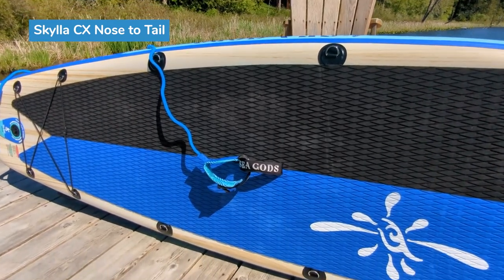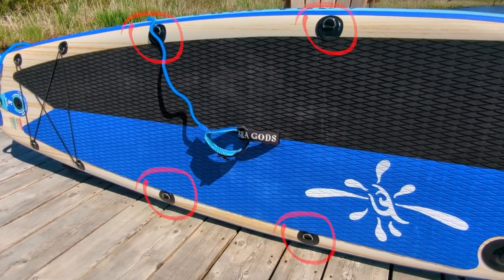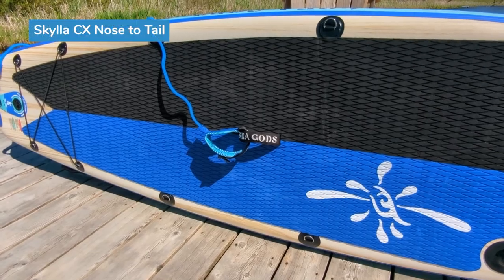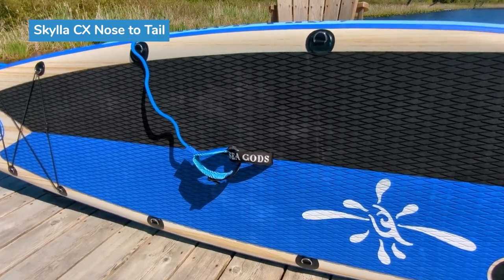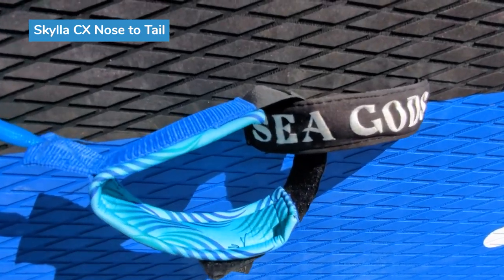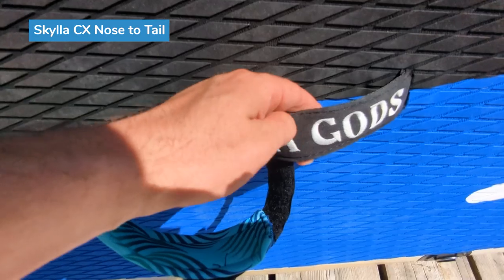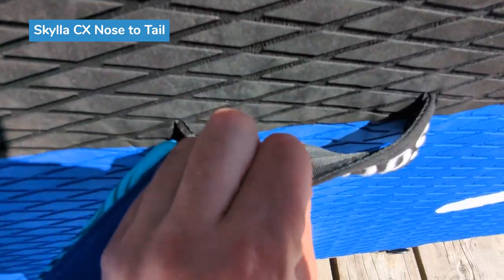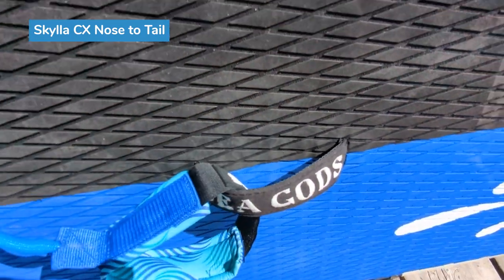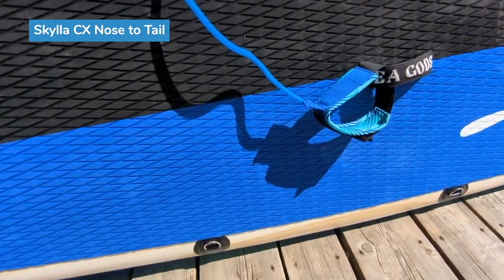At the back, there are D-rings for either a shoulder strap or you can attach Sea Gods' kayak seat to it. There's the handle — pretty comfortable on the hands, although I would appreciate if the neoprene material was on the bottom as well. It was still pretty comfortable; I carried it for a few hundred meters and it's pretty good.